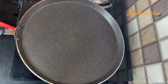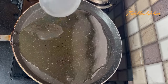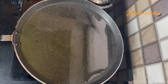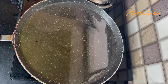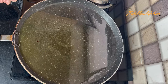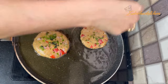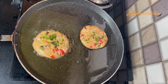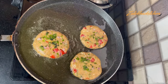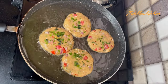Now let's fry them. I am heating the oil. I am adding our kabab to the pan. You can see that the fry pan is large. If your fry pan is smaller, you will need to fry 2 or 3 pieces at a time so it is not overcrowded.